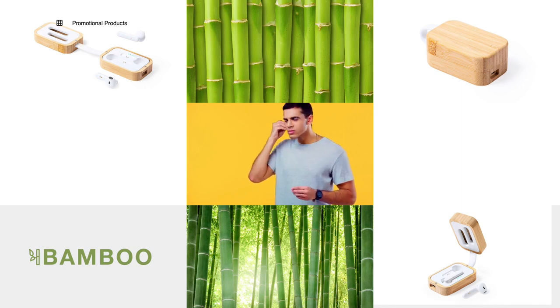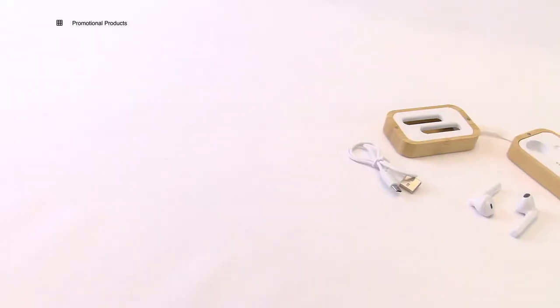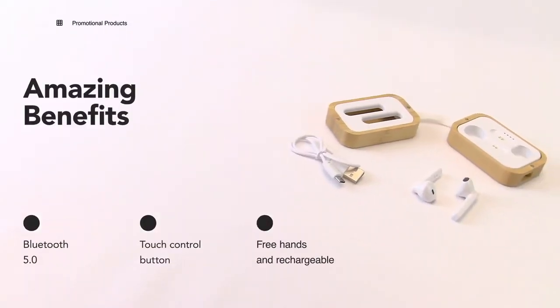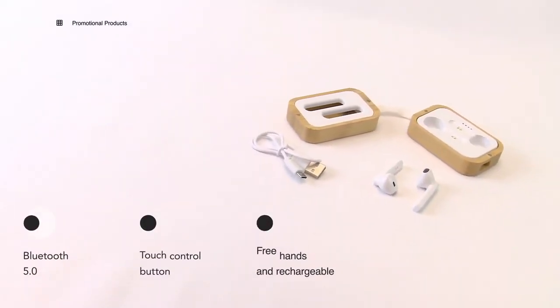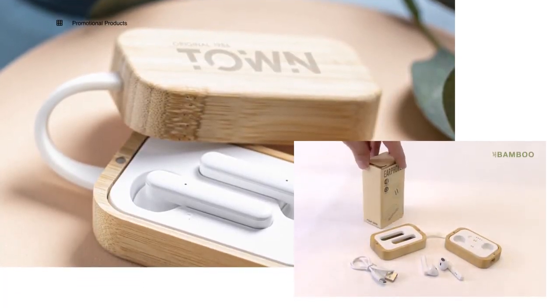Ergonomically designed, including an integrated touch control button, with a matching charging base and lead charge indicator. Hands-free function and rechargeable with micro USB cable included. Presented in an attractive eco design box.